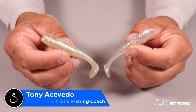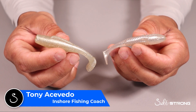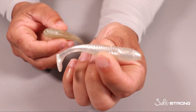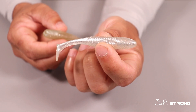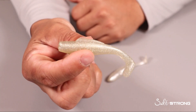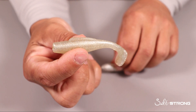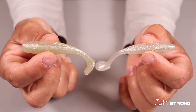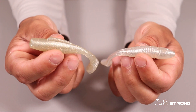Hey guys, this is Tony here with Salt Strong. In this video I wanted to go over the similarities and differences between two of our very popular Slam Shady lures. This is our Slam Shady 2.0, which is our custom paddle tail lure that we make here at Salt Strong. We also have the Z-Man version of the Slam Shady, which is the Minnow Z. I'm comparing these two because they are very similar in size but there are some differences I want to talk about which can help you determine which one you want to go with.